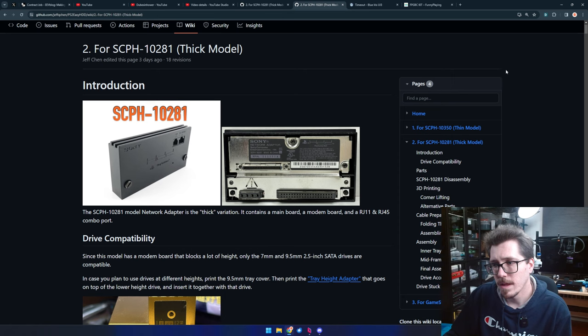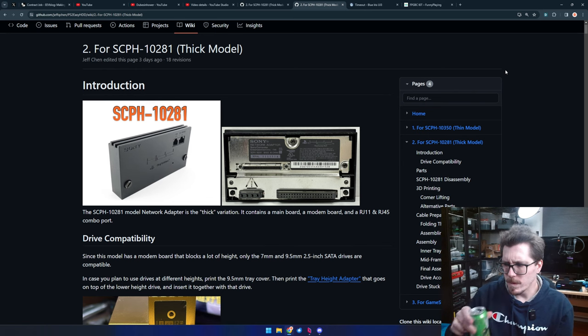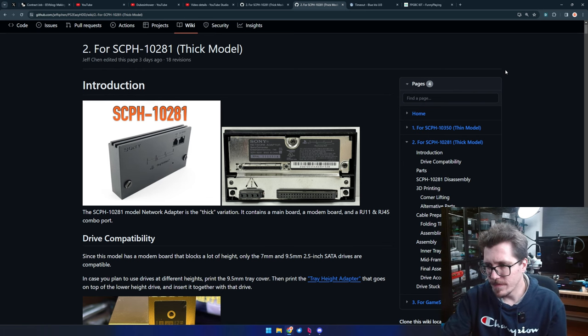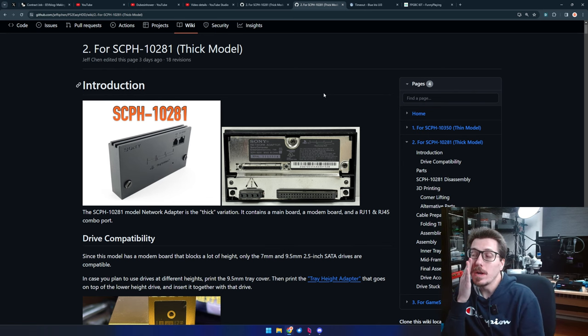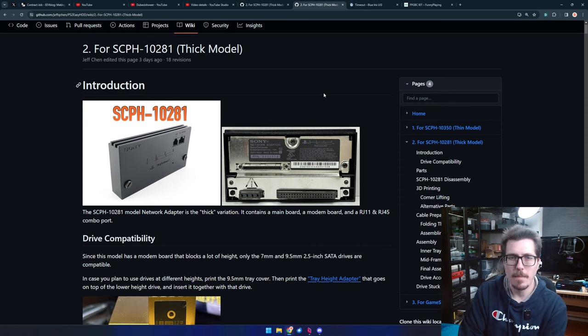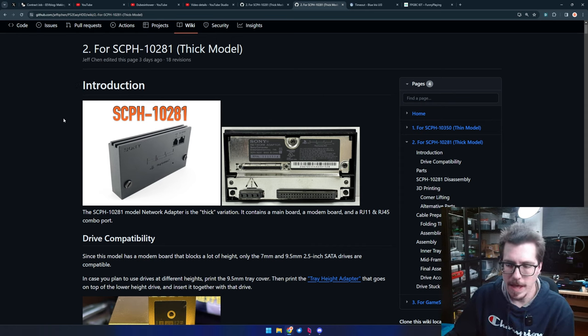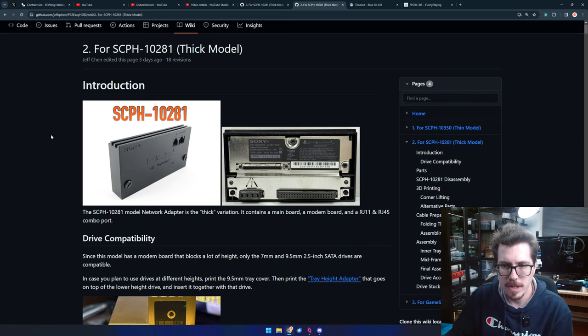Hey Jeff, glad you could join! There's a list of what to print — I was confused about that too. Someone asks about a filament color match for the PS2. I'd maybe check out Modsville. I print in ABS; we'll go over the bench in a few minutes when we start to build this.